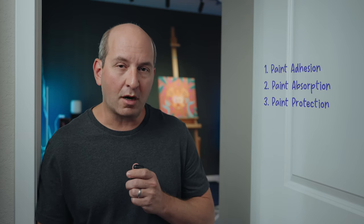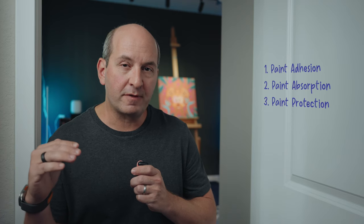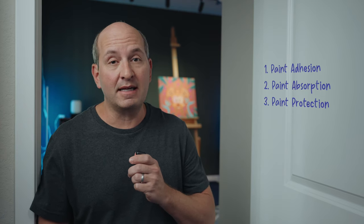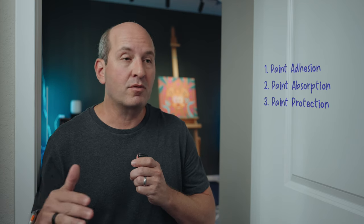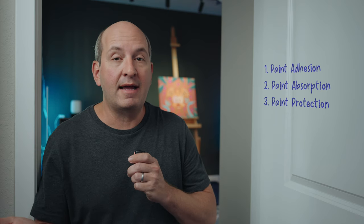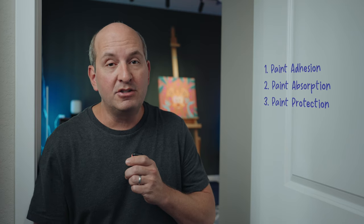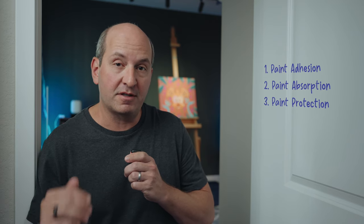And lastly, one I don't hear talked about too often is paint protection. Gesso sits in a layer between your surface and the paint. Sometimes those surfaces — especially if it's not a professional artist's canvas or board — can have some sort of chemical in there from some other process. Over time, those chemicals can move up into the paint layer, resulting in a tint on your paint or just ruining it completely. Gesso provides a great barrier of protection between your paint and the surface underneath it.